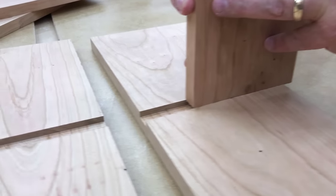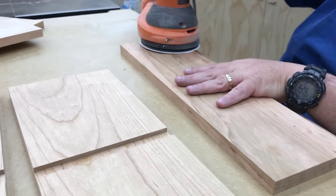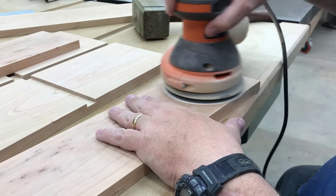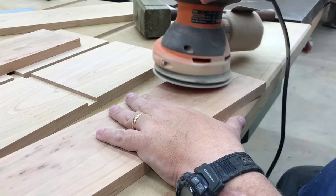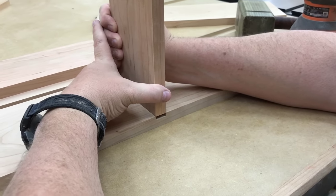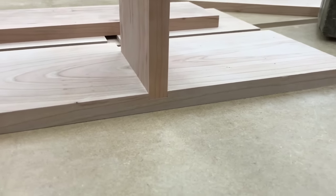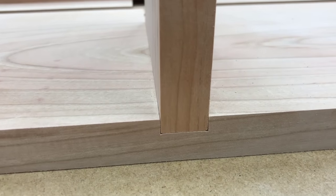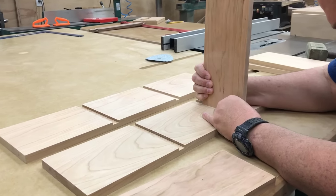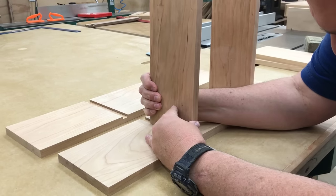Now it's time for a test fit. My board is actually a few thousandths of an inch too wide to fit nicely into the dado. If a measurement is really close like that, it's very easy to take the thickness down with a sander just a little bit. A second test fit ensures that I have the right thickness. Everyone should take the time to dry fit their projects together — this can save you a lot of headache later.